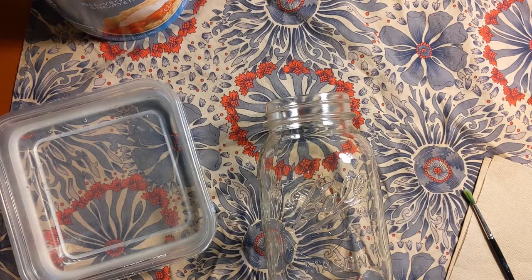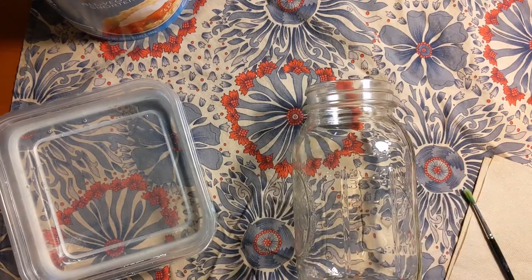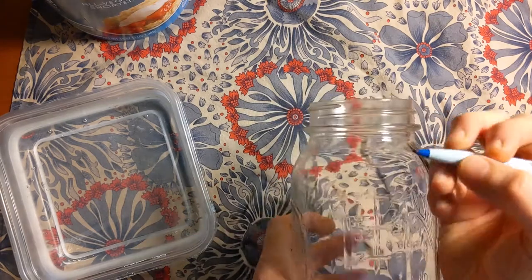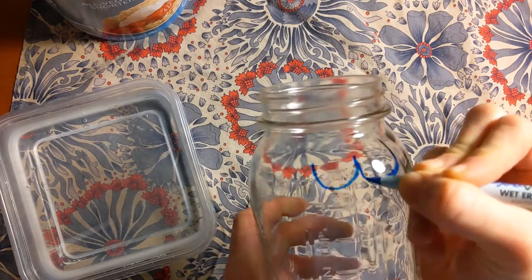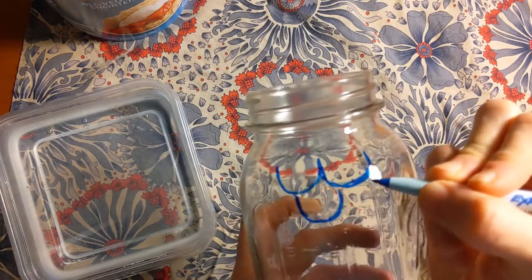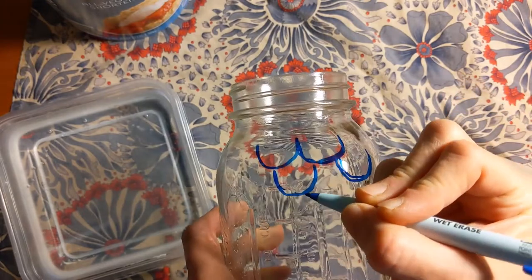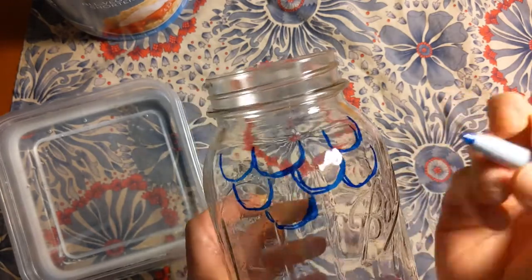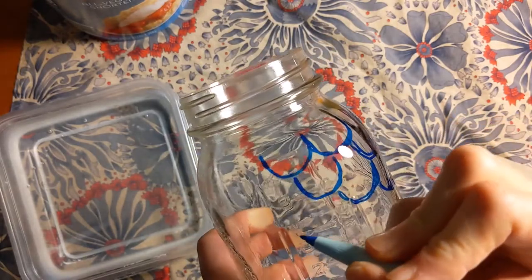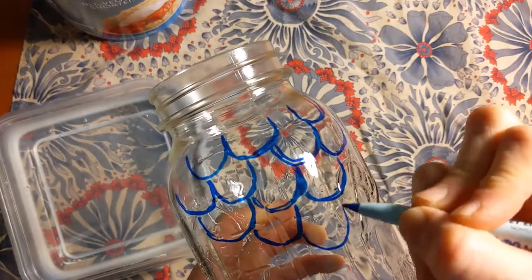I'm going to do that fish scale design I showed you earlier. It'll be easy for me to draw and paint and I won't have to use a little stencil, so hopefully it won't take as long. I'm just going to show you what I did with the pen. If you're comfortable just painting directly, go right ahead — you don't have to use the marker. I'm going to be using blue, purple, and turquoise paint, so the marker color isn't critical. I'll just keep doing this repeating motif all over my jar.